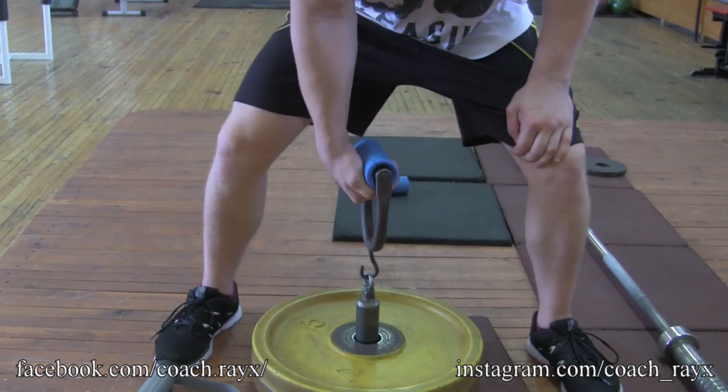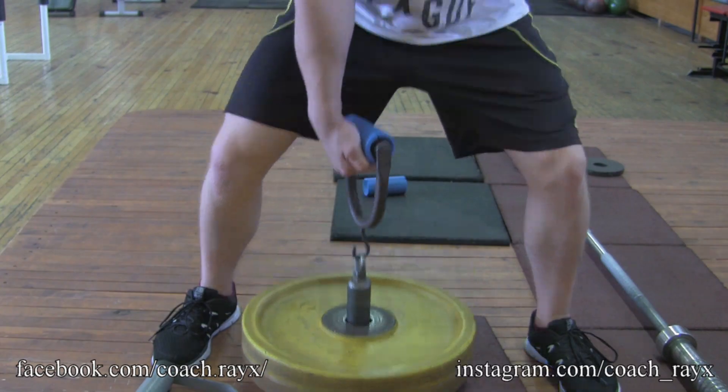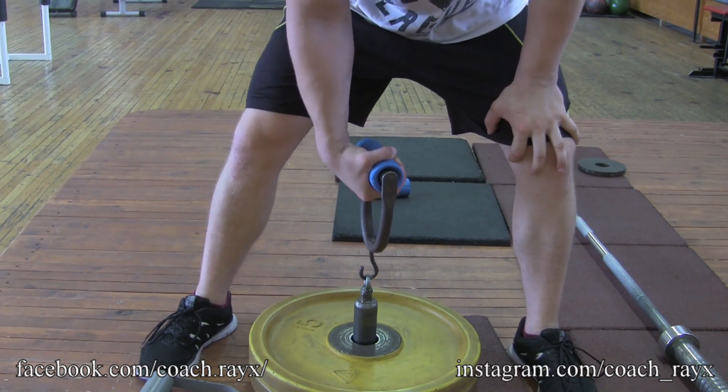If you don't want to put it down you can stay up — this will change it a little bit but it's still great work for finger grip. What you don't want is to have your fingers slip out like this — that is not arm sling grip. This is arm sling grip, so you need your fingers to stay inside. If they open up, it's too much weight or you're already exhausted.